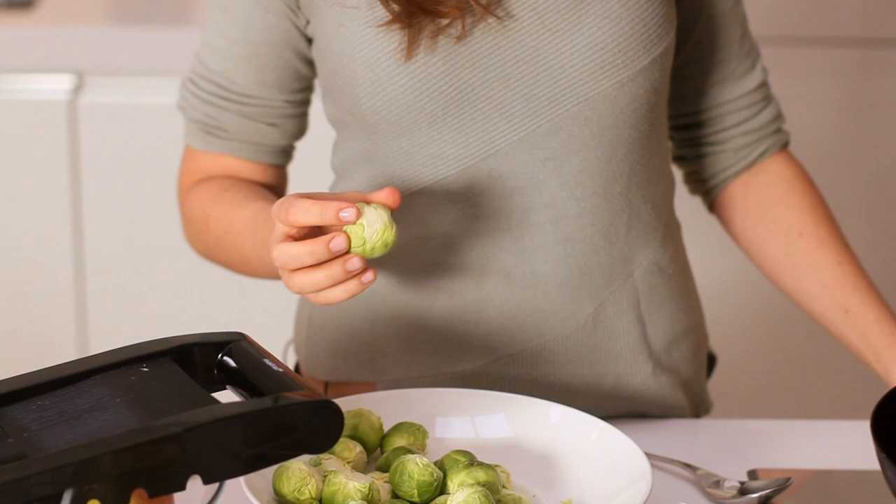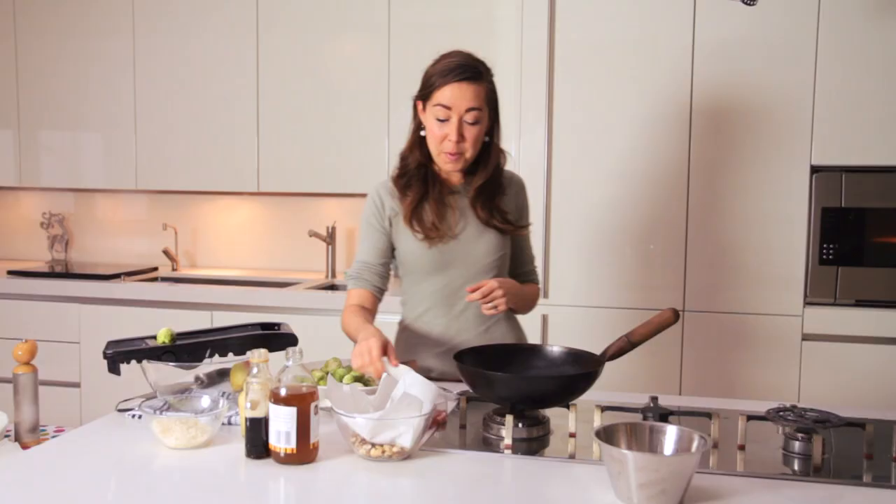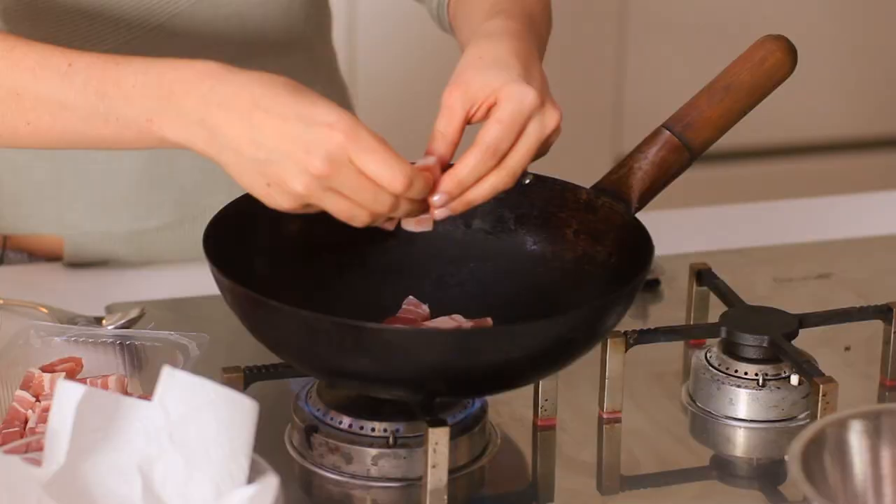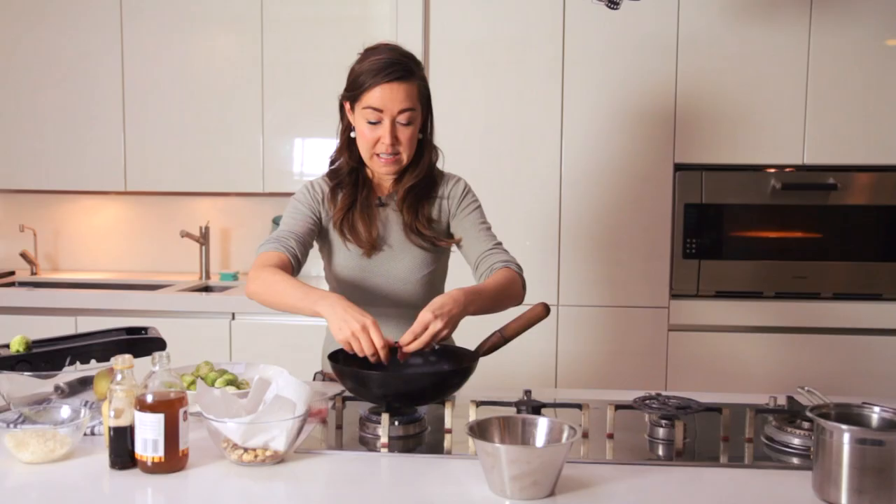Now we're going to move over here and go to some raw sprouts. Raw Brussels sprouts may sound a bit strange, but the first thing we want to do is add some complementary flavours. One of the things that makes most things in the world taste good is bacon. So what I've got here is about 100 grams of lardons. You can get lardons at most supermarkets these days.